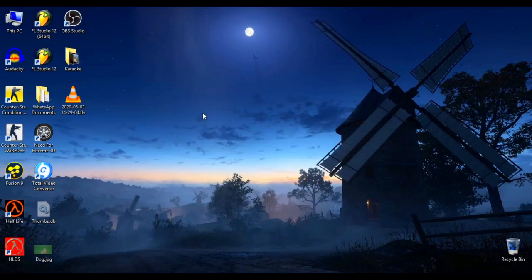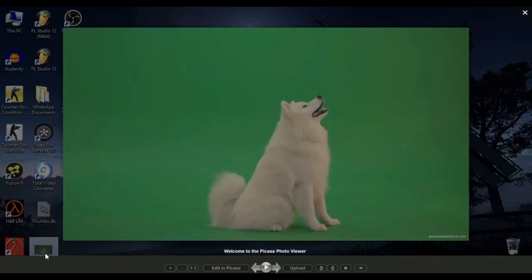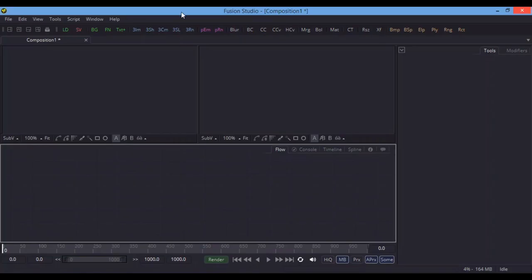Hello, this is Ajit and welcome to another green screen tutorial. In this video we will find out the perfect chroma keying using Blackmagic Design Fusion Studio 9. I have one photograph that I downloaded from a random website — if you search on Google you will find this photograph if you want it.